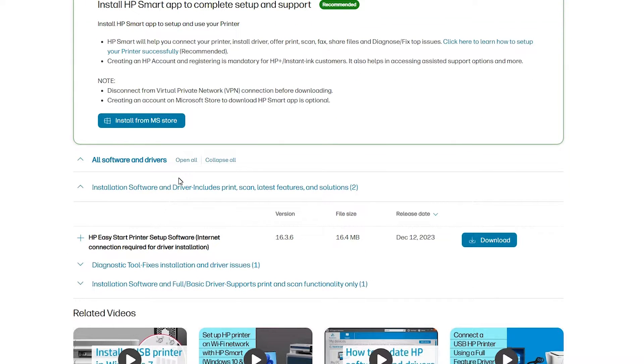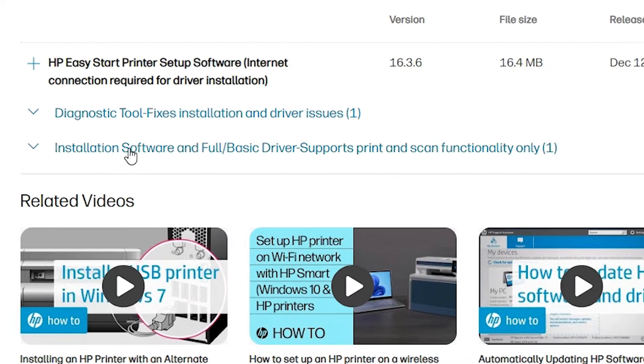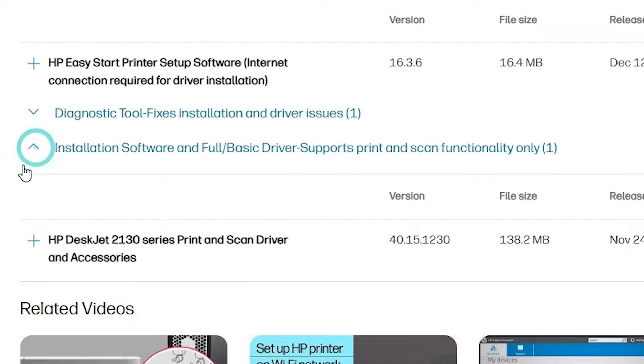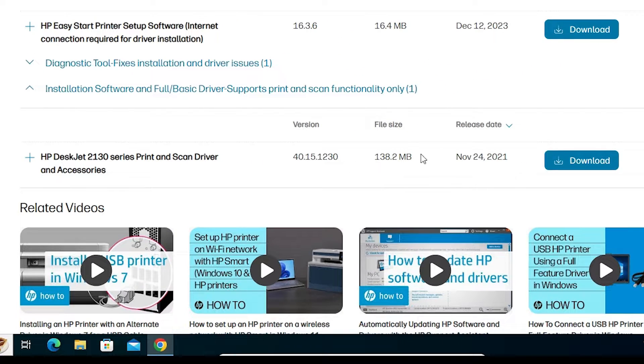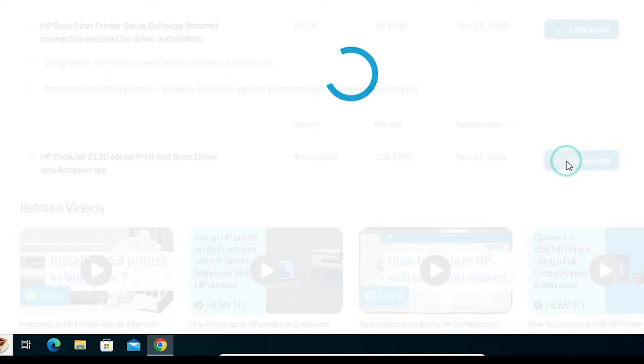Scroll down, and at the bottom find 'Installation Software and Full Basic Driver' — print and scan functionality only. Expand this section. Here we find a driver named HP DeskJet 2130 series. This is our series printer — our printer name is HP DeskJet 2131, so this is our driver. You can also see the driver file size here. Click on the Download button.